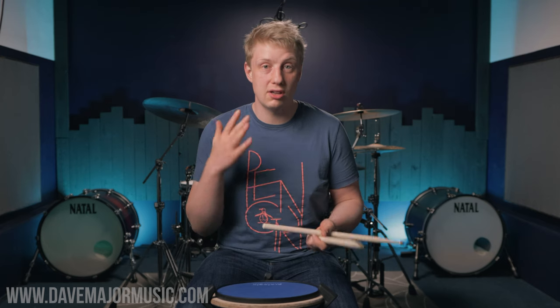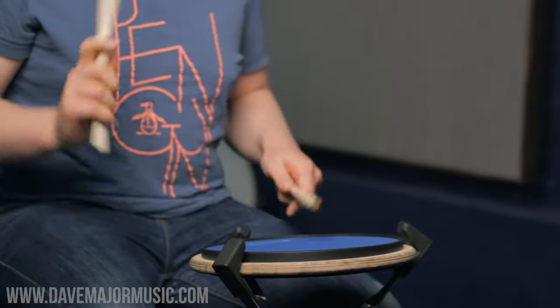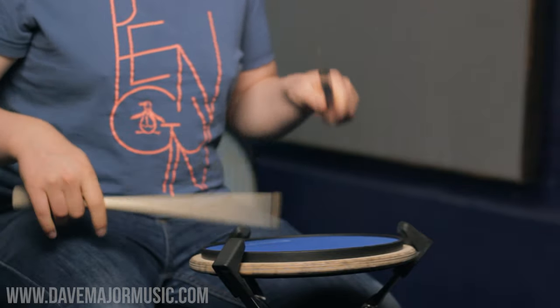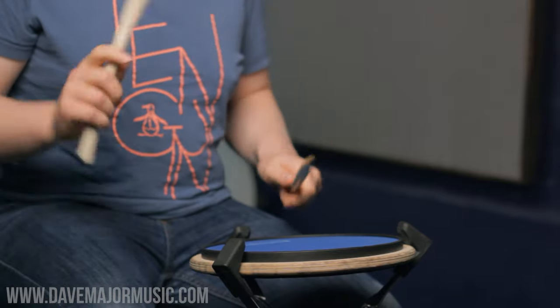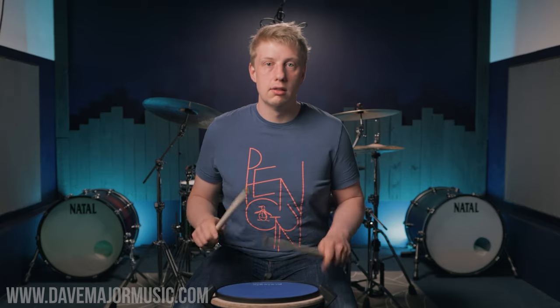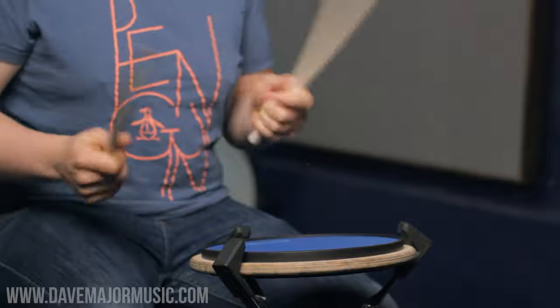The exercise we're going to do is play around with those accents, similar to the paradiddle exercise — we're going to start taking them away. We're going to play one bar which is four six stroke rolls with no accent, then bring in one accent, then the next. What this does is it helps you even out the sticking and not rely on the accents, and it will make you a better musical drummer because you have more options.